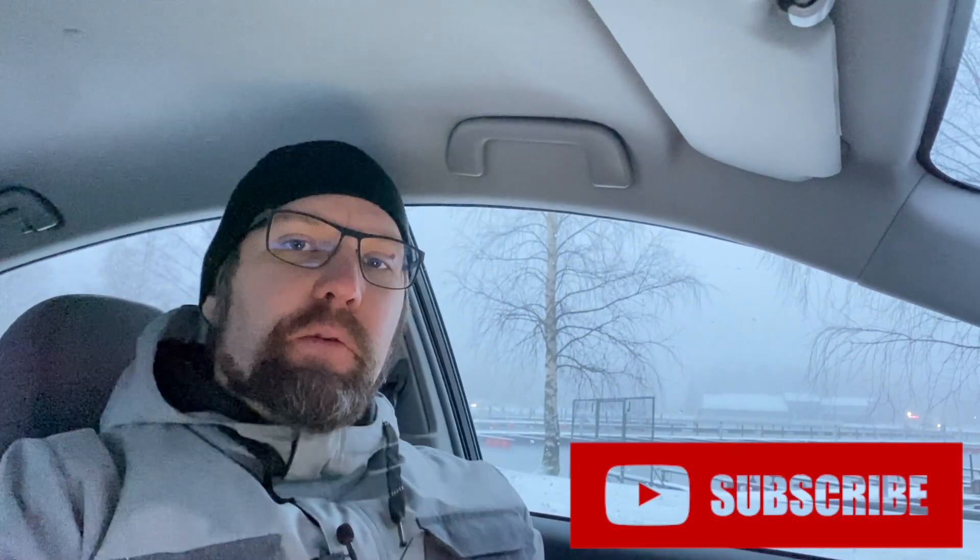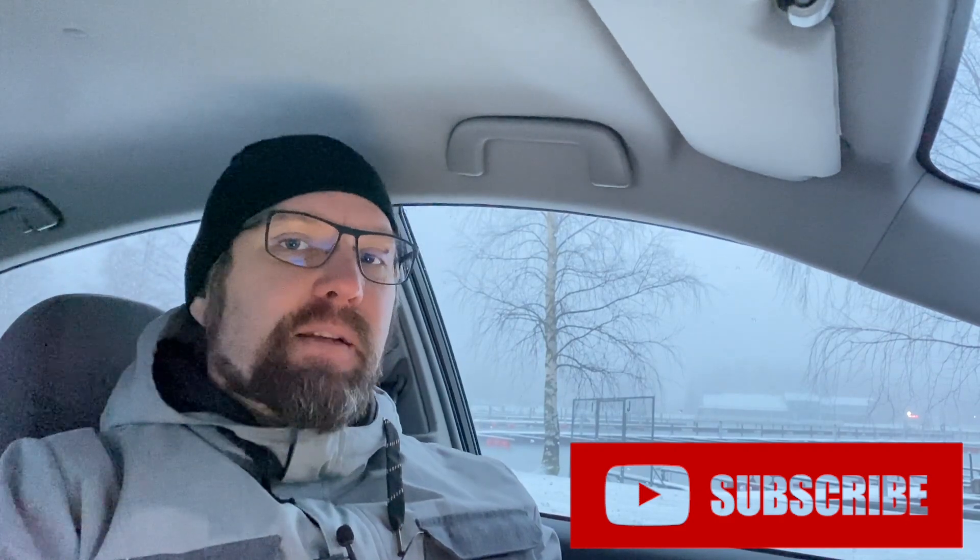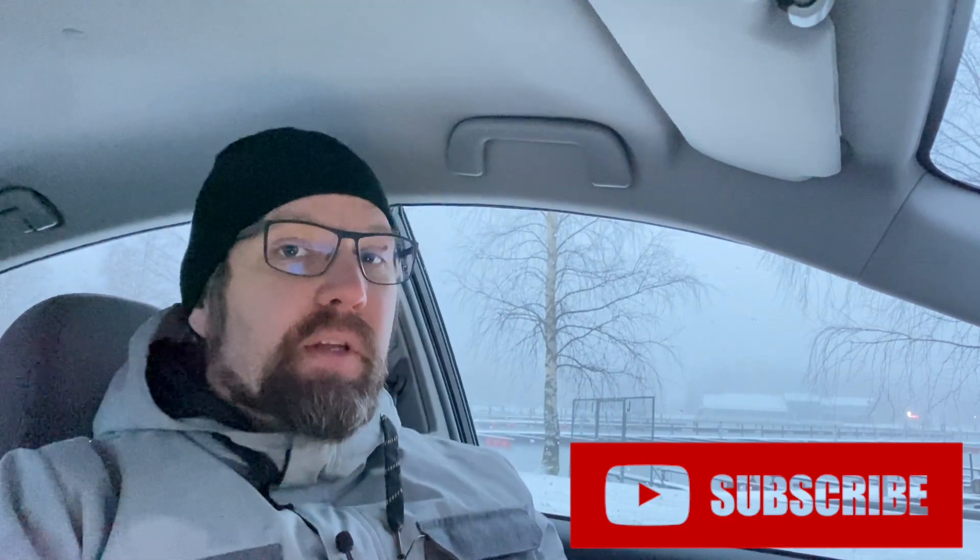At this point I'd remind you to subscribe to this channel because we are going forward this year a lot faster than before, so something is definitely going to happen in the next few weeks. The video's title is 'Mixed Bag of Plans' and we'll start with the plans of the shed.